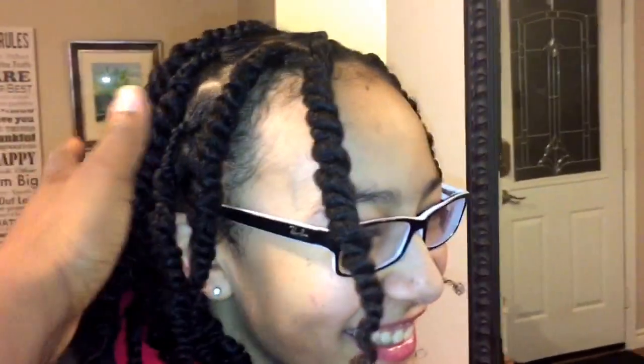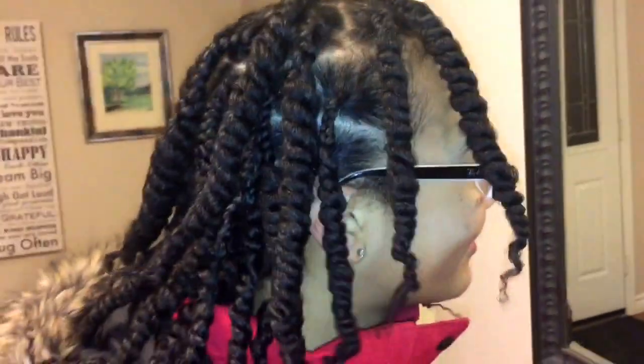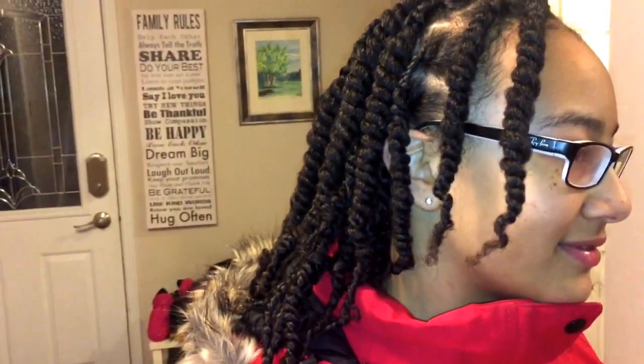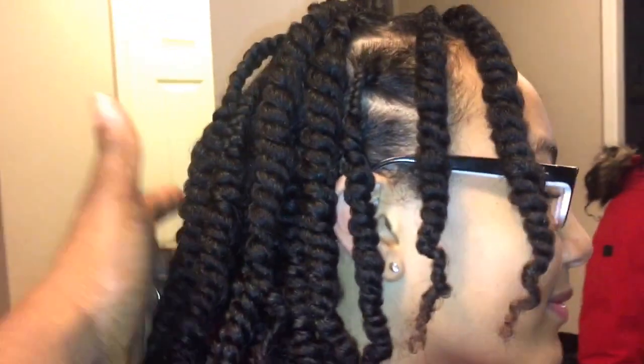Hi guys, welcome back to my channel. Today I wanted to just show you a small clip of my daughter's twist out, and this is simply using raw shea butter. I tend to do this style all the time because it's just easy, it's quick, and it does maintain itself for a long period of time without you having to do much maintenance.